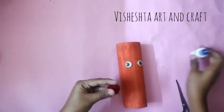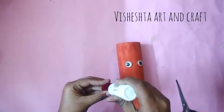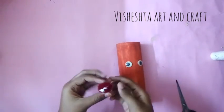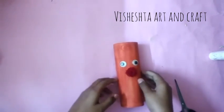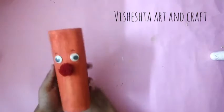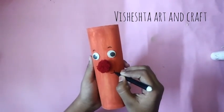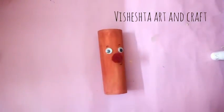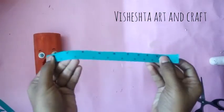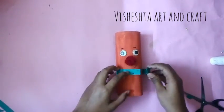For making the nose, we will need a pom pom — I have taken a maroon color pom pom. Paste it here. Make eyebrows and a smile using a black sketch pen. To decorate it more, use a strip of green color printed paper as a muffler.